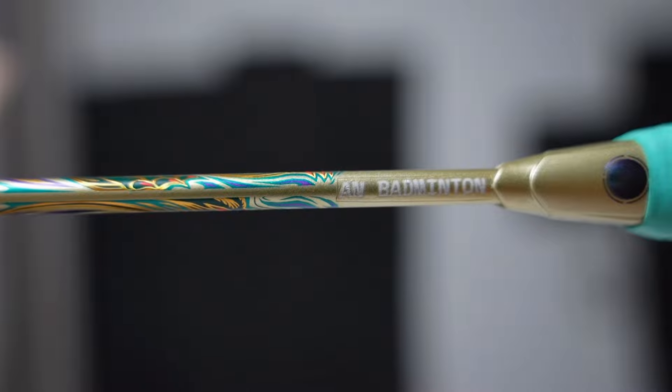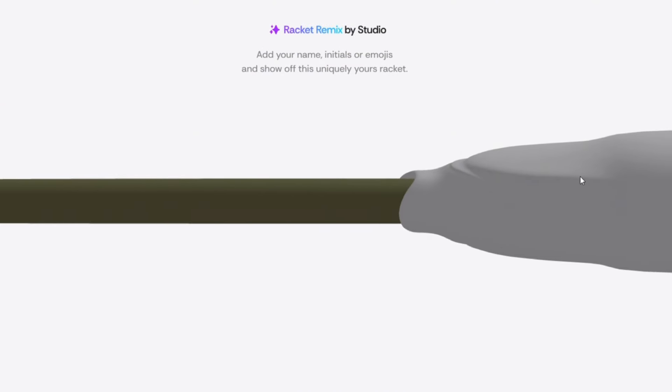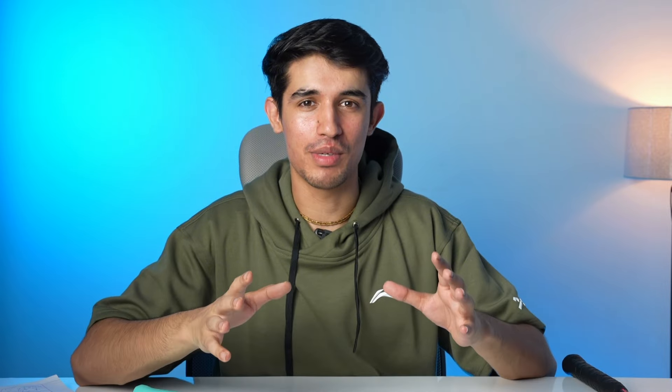You'll see my channel's name — A.N. Badminton — featured on the racket, which is a cool thing. If you go to the Lining Studio website, you can get a custom option with limited rackets like X-Force 100 or X-Force 80. If you purchase through the Lining website using my coupon code ANBAD, you'll get an extra discount on all Lining products. If you're wondering whether Lining's X-Force 100 or Yonex's options suit you better, check out that video. See you in the next video — bye!